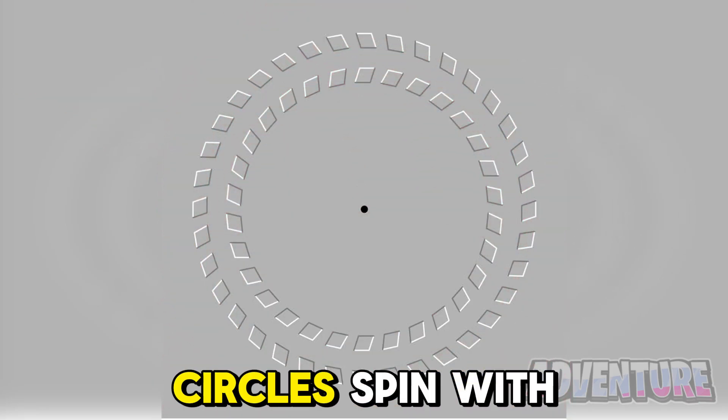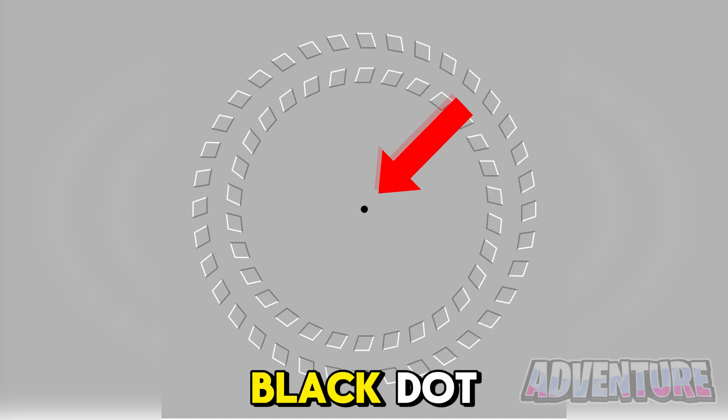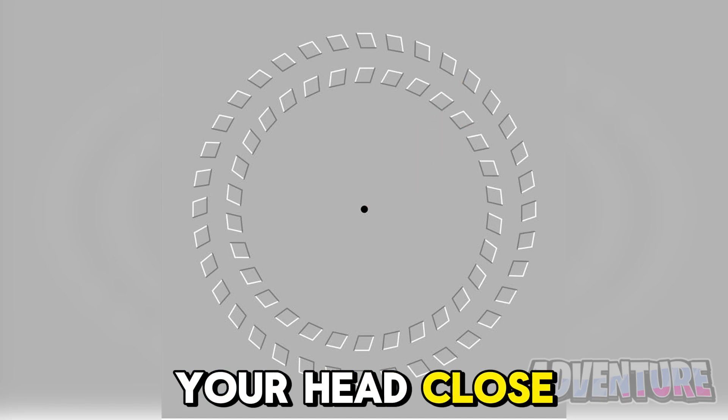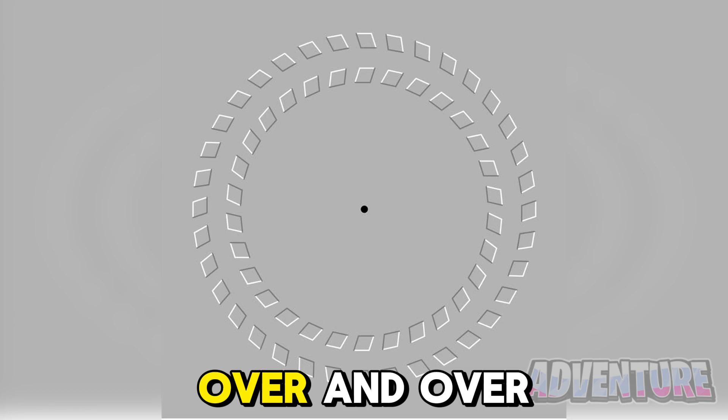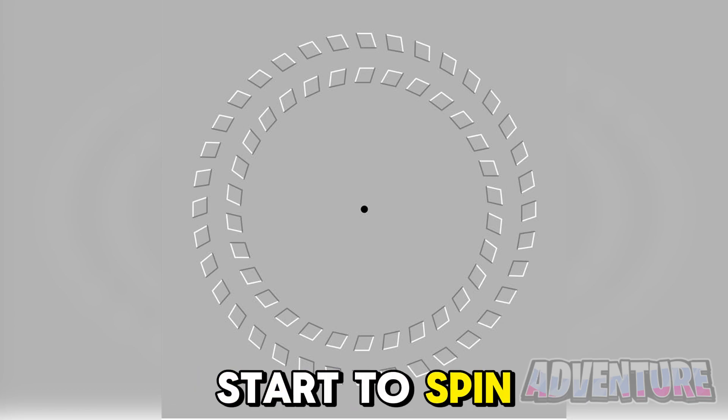We can actually make these two circles spin with just our mind. All you need to do is stare at the black dot and then move your head close and far away from your screen over and over again. If you do this, the circles will then start to spin.